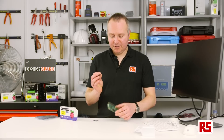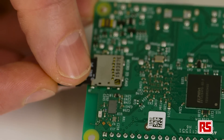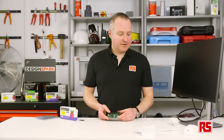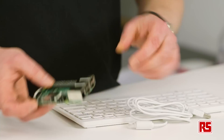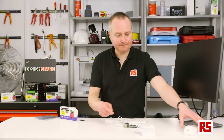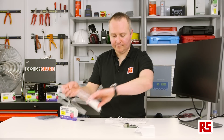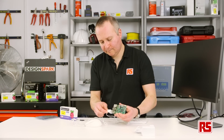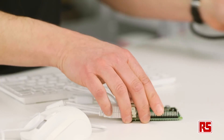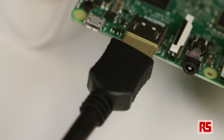Just remove that from the holder and we'll put that in. Next, let's connect up the keyboard and the mouse — just put this in one of the available USB slots. Then our HDMI cable to our monitor.